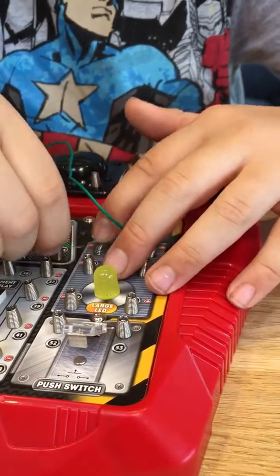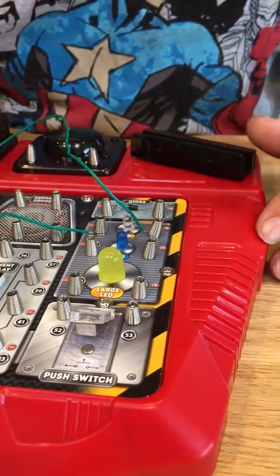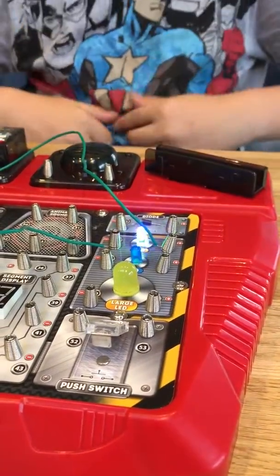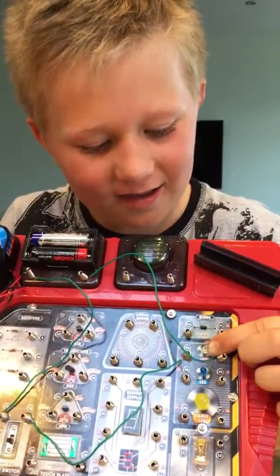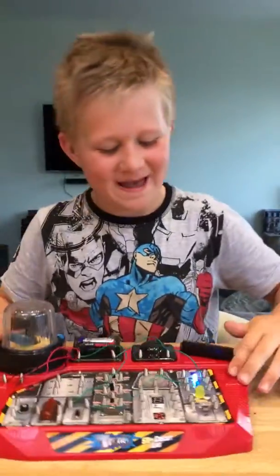I've always wanted to try it though. I've had this for ages — it's quite odd but it still works, at least. Look at that, that's amazing! If you haven't seen — look at that, look at that! I'm just gonna leave it on for a bit.